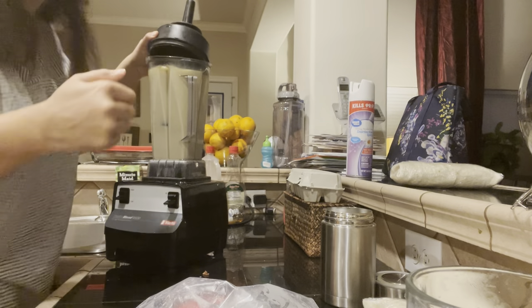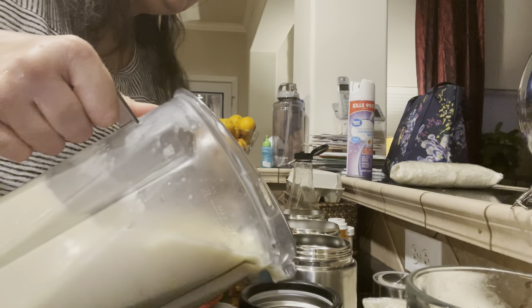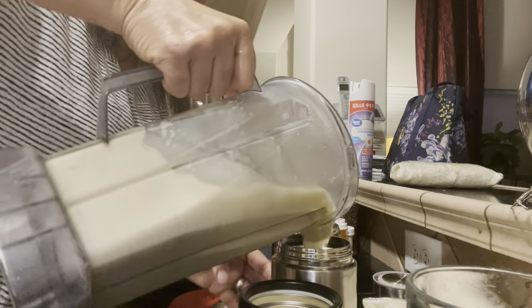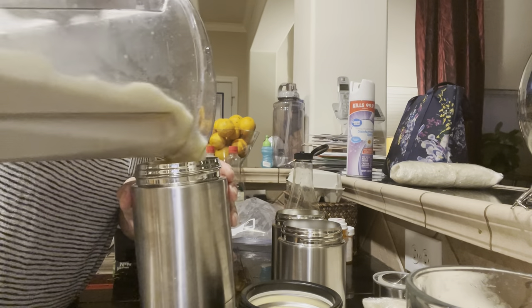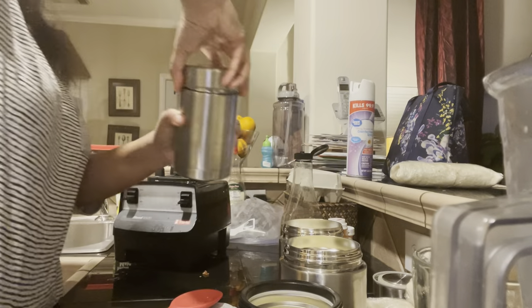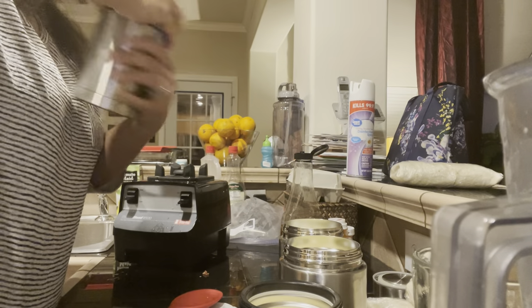Oh, maybe I might want to taste it a little. Oh my gosh — so good! All right, now I'm just going to pour it into each individual thermos slowly, a little at a time, to make sure that everybody gets equal amounts. And then as soon as I'm done, I'm going to hurry up and put these tops on because I want it to stay super frosty and not melt one drop.